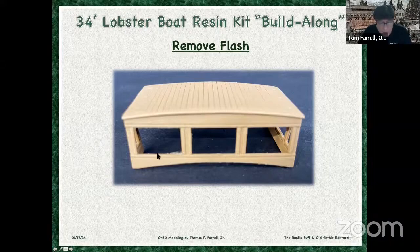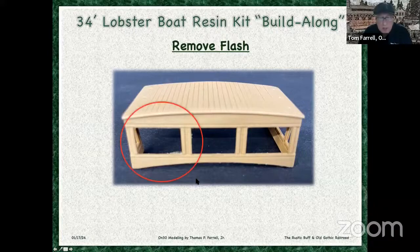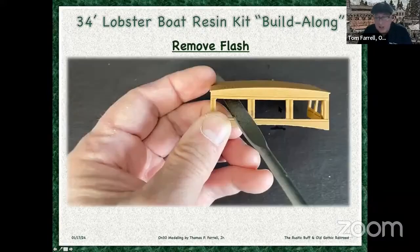So this was the first part — there was a little flash here, but that was the only flash on the entire model. I just took a file and filed that away. See these nail holes that are molded in? See the wood grain that's molded in? James Cleveland went to a great deal of trouble to get that kind of detail in his model. In contrast, a plastic injection molded model would typically just be flat.